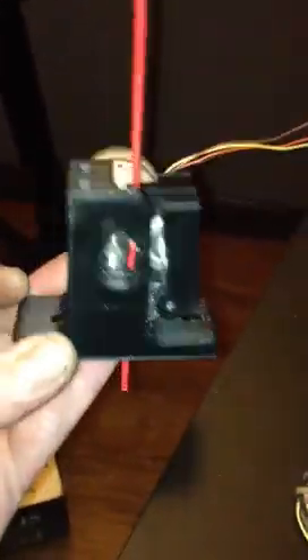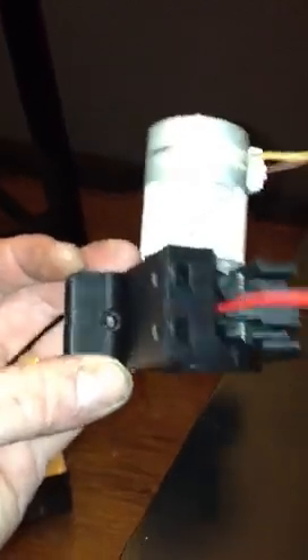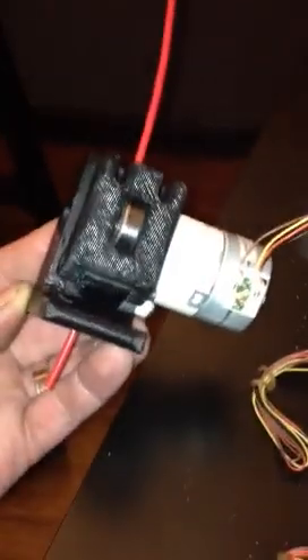We go with a tiny extruder that's now ready to be stacked next to each other for dual extrusion, which is what comes next. Thanks for playing!